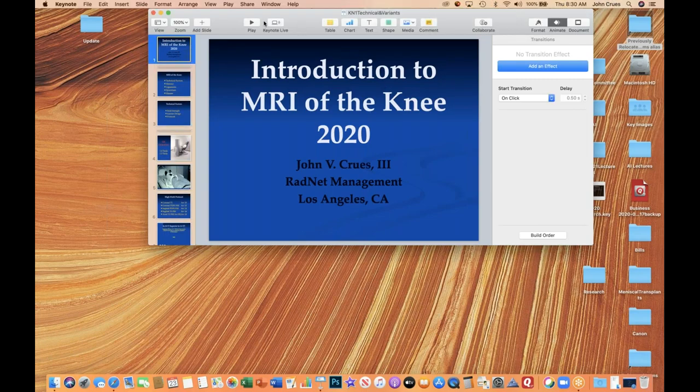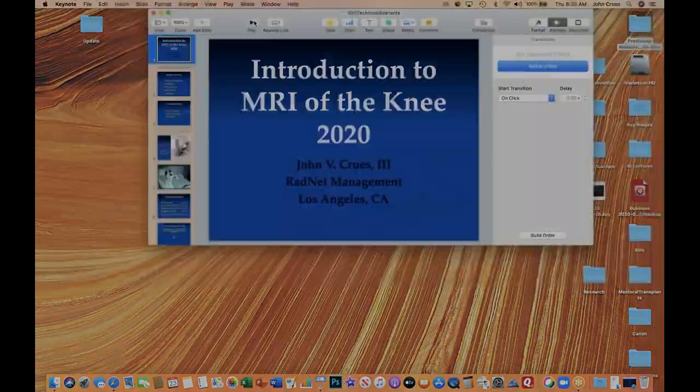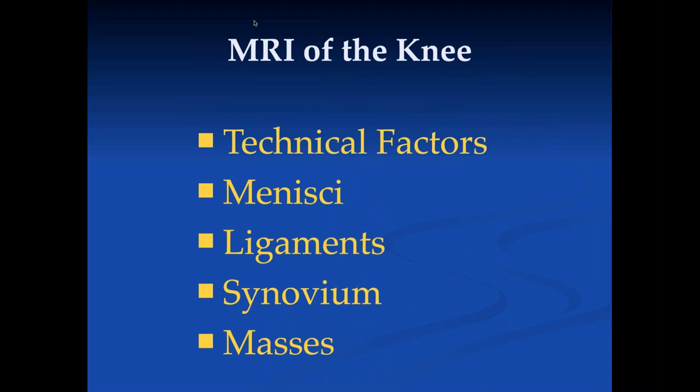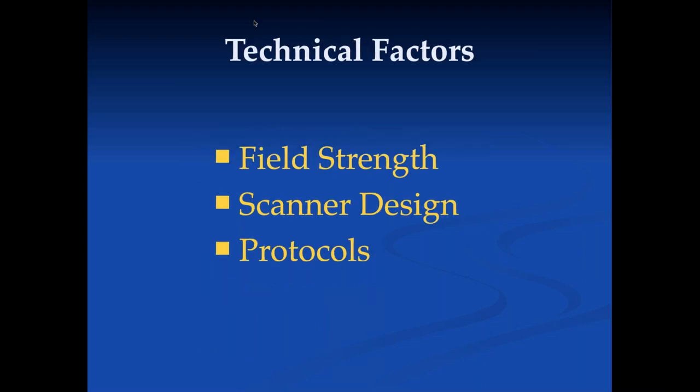Welcome, everyone, to our 2020-2021 lecture series on MR of the musculoskeletal system. We'll start out this year with the knee. We'll talk about technical factors, the menisci, ligaments, synovium, and later in the year we'll come back and talk about masses of the musculoskeletal system.